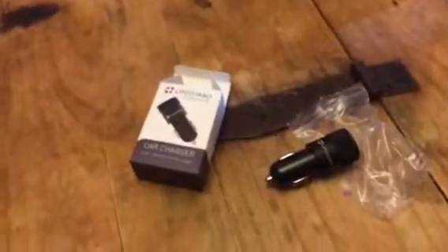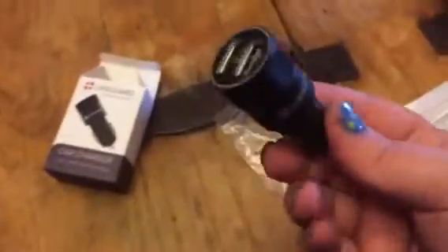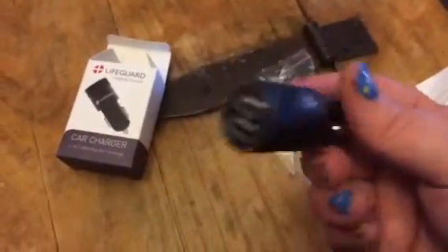Hey everybody, this is Bethany from Sue's Day Steven. Today I am reviewing this great car charger from LifeGuard. I love the LifeGuard products — they work really, really well and they last a long time.